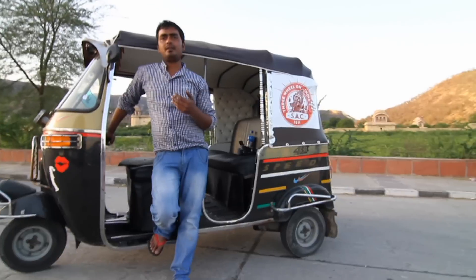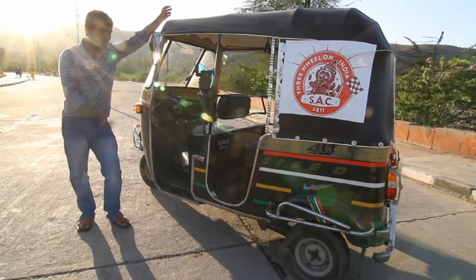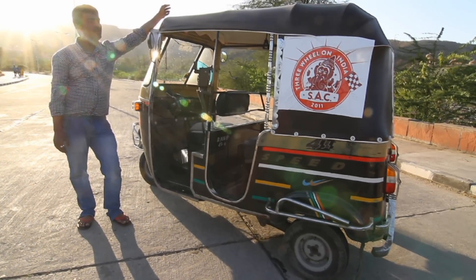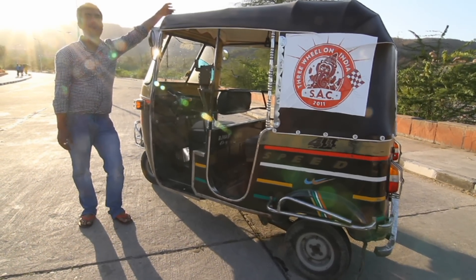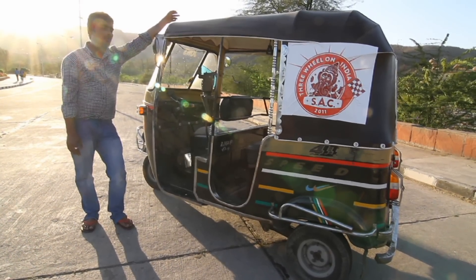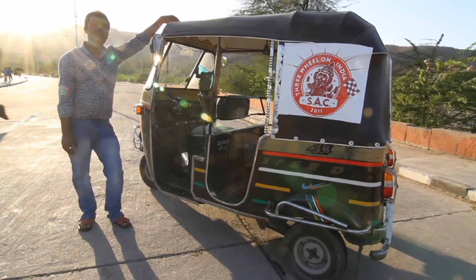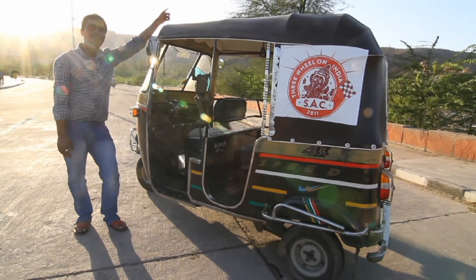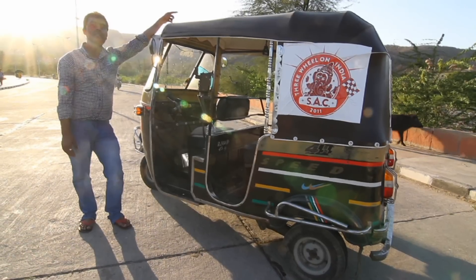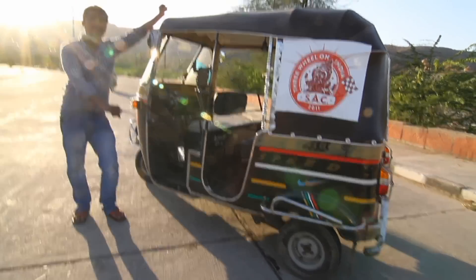This rickshaw is very usable — you can find it everywhere and you can go with this rickshaw wherever you want to go. This rickshaw doesn't have feathers, so you can't fly, but you can drive on the street.